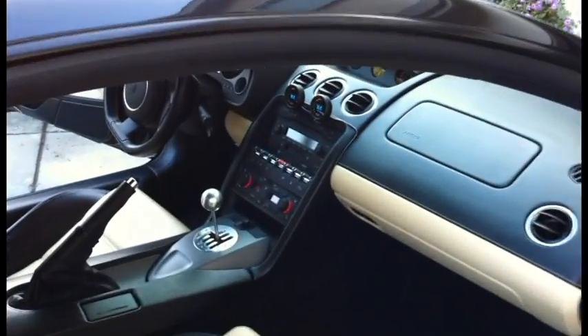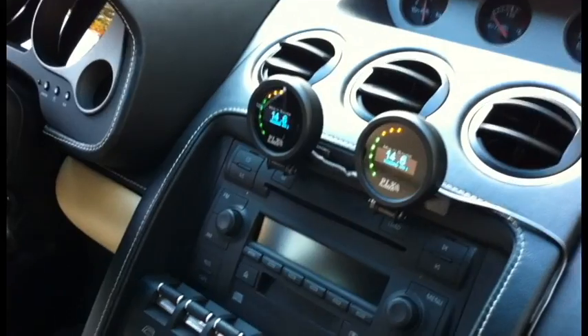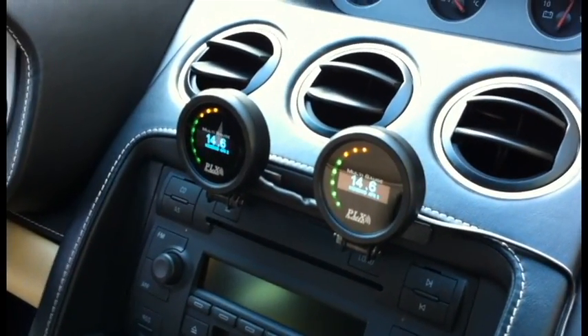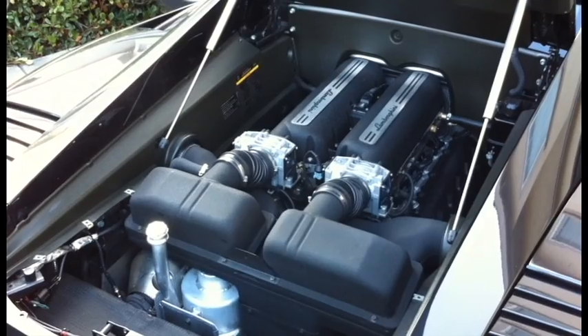I've been running this setup for about two months now in this vehicle and it's been running great. No engine check codes thrown. The fuel efficiency is still the same as the stock setting, and it's been running great.